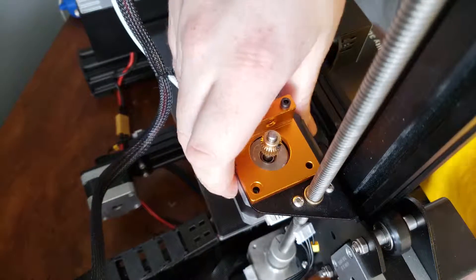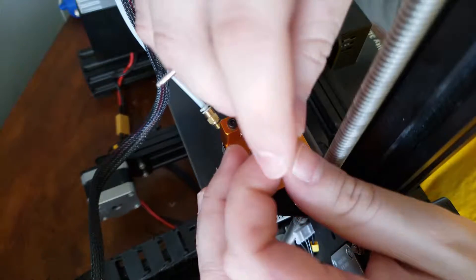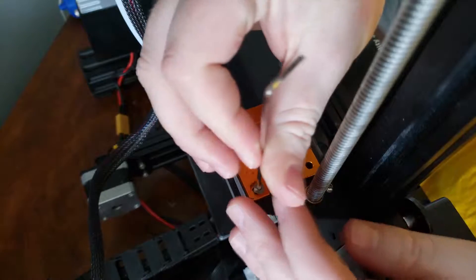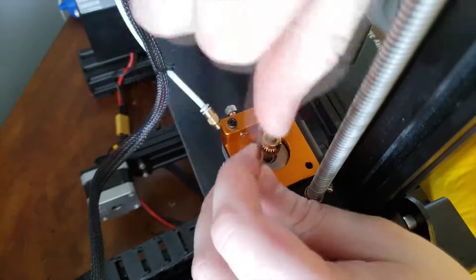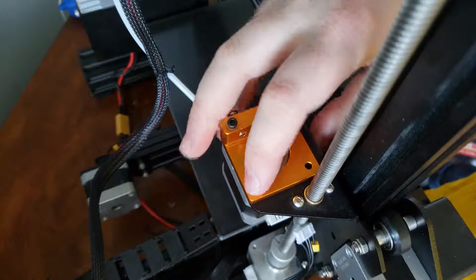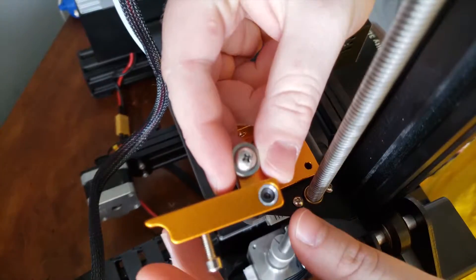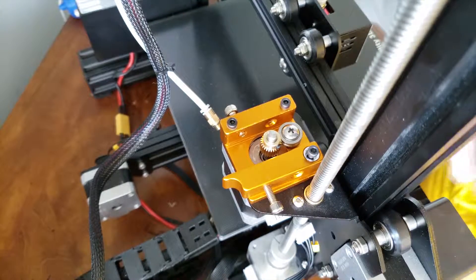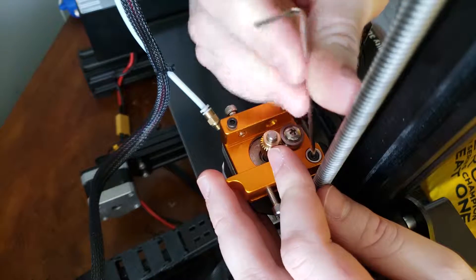The stepper motor will now stay in place and will not fall on your bed. Grab the flat bolt salvaged from the Ender 3 previously and insert it into the hole in the top left corner, and screw that down. Make sure the bolt is very snug to secure the stepper motor. Then go ahead and install the arm — the arm will sit just like this — and tighten that bolt down until it is also snug.